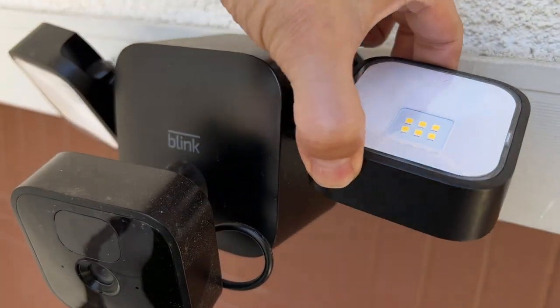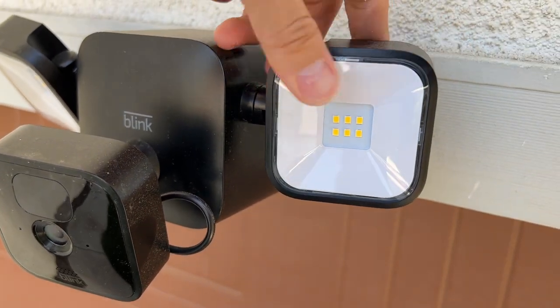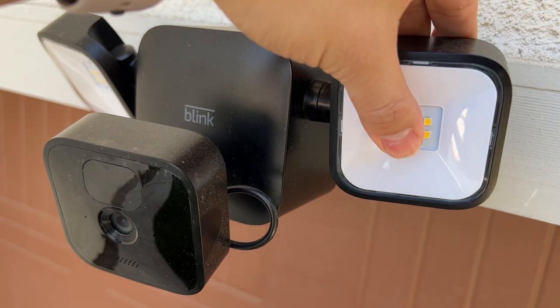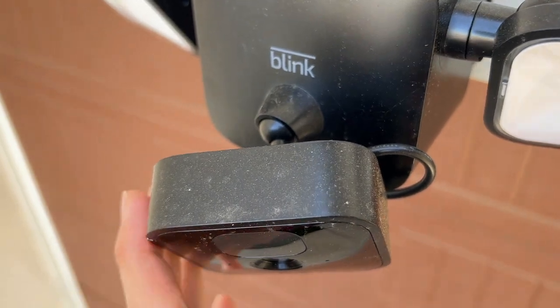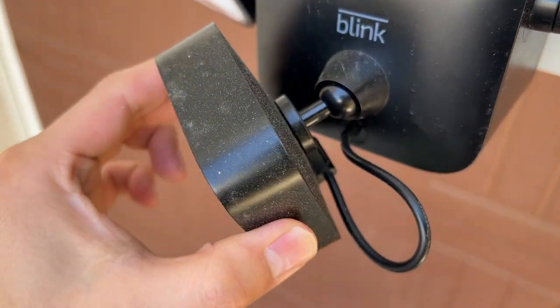The second component is the Wireless Floodlight Module. This has two individual spotlights flanking to the left and the right of the camera. They're connected together by a center compartment that houses slots for four D-cell batteries, which will need to be replaced over time. On the battery compartment is a ball mount, which the outdoor Blink camera latches onto.